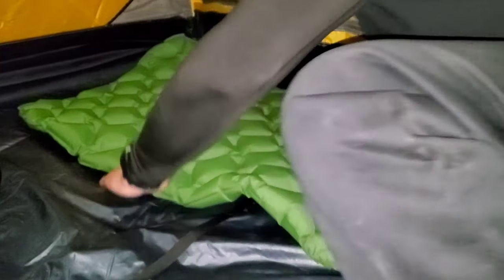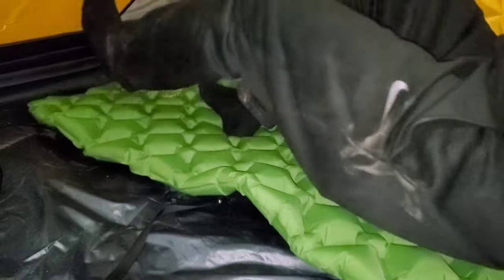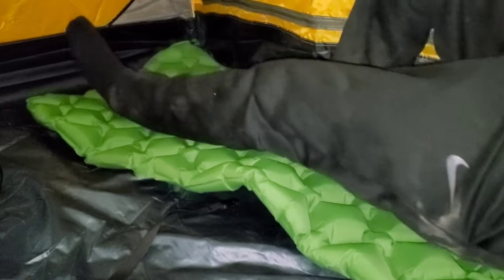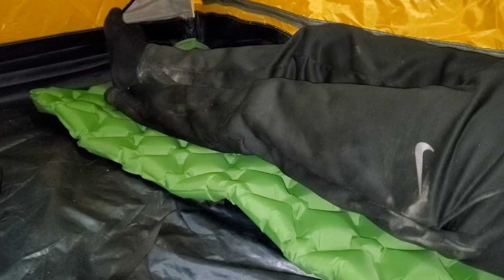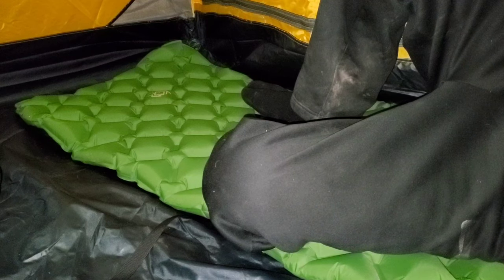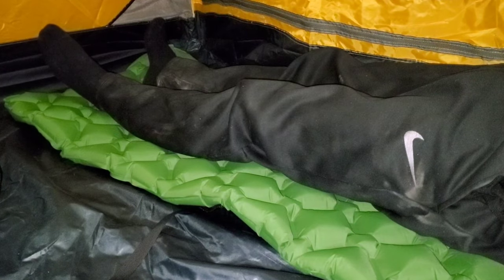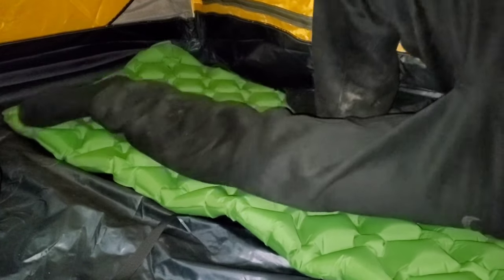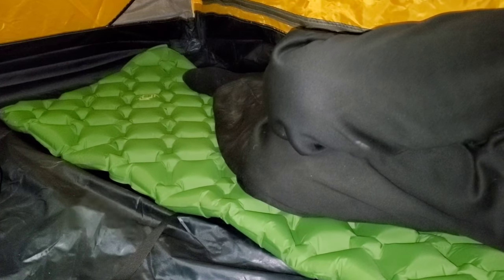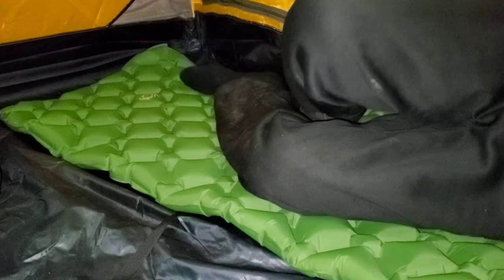There are little air pockets in here — let's see how comfortable it is. It's not too bad. I don't know how comfortable I'll be because it does still have flat spots. If you're laying flat, it supports your whole body and it doesn't feel too bad. But laying on your side, eh, it's not horrible. For a lightweight sleeping pad, it's not too bad.